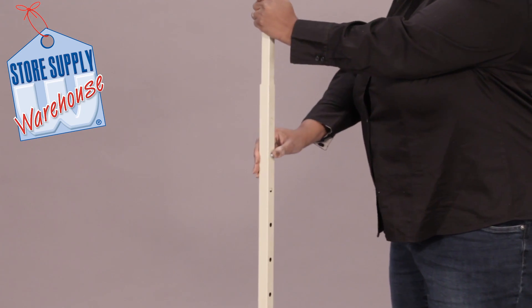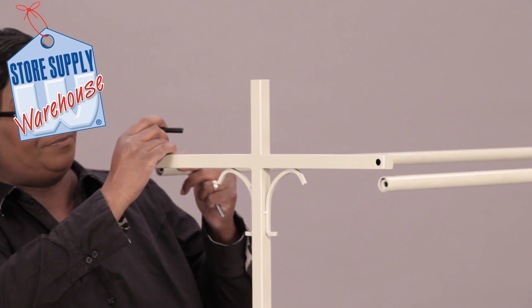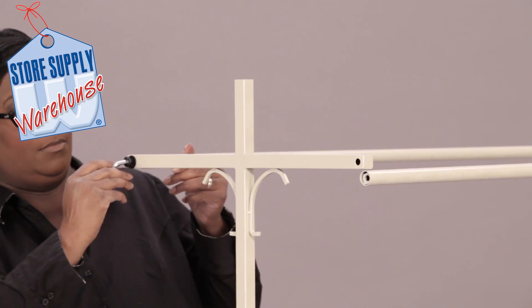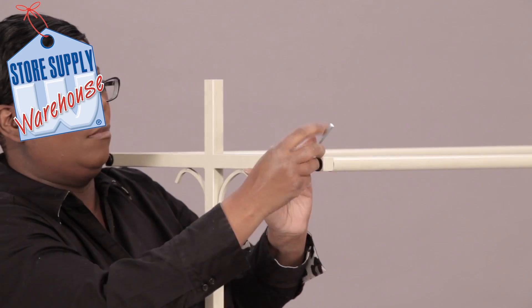Insert the upper upright poles and adjust them to the desired height. Attach the round hang rail crossbars. Insert the allen head screw and washer, then tighten with the allen wrench. Repeat this action on the opposite side.